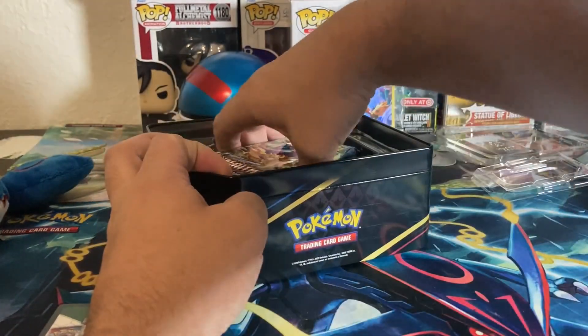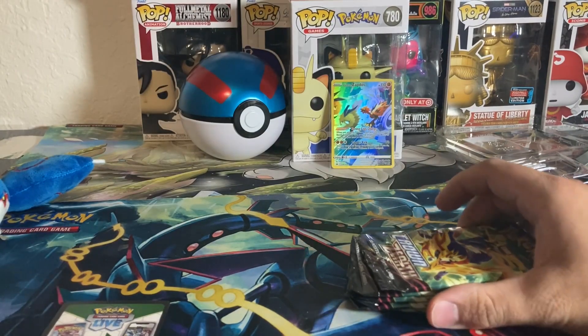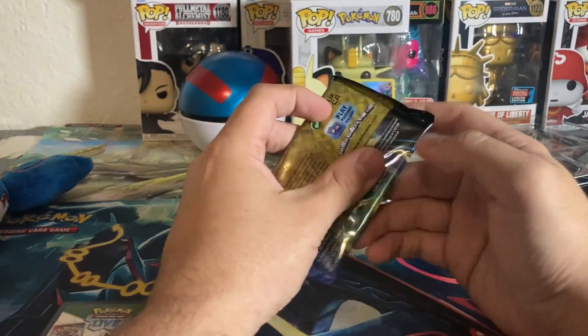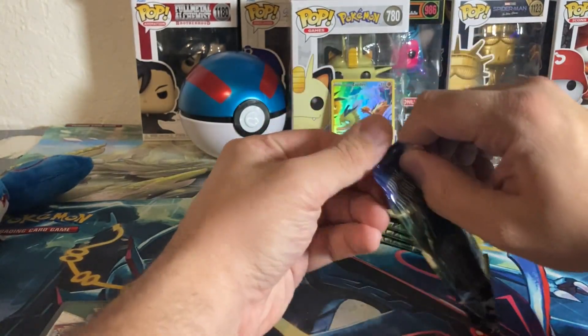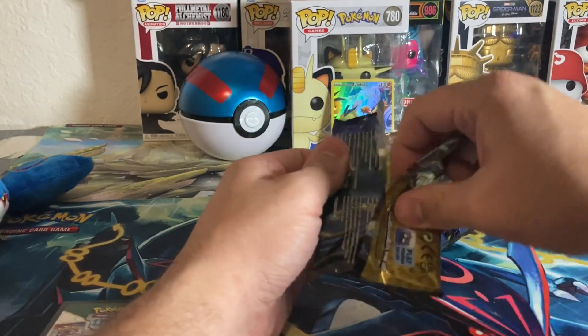The best part is you get that nice promo card and five packs. They did have another tin that came with four packs, but we picked up the one with five packs, so hopefully we get some really good pulls today. Going into the first pack — this is actually the second time I'm opening Crown Zenith; the first time was with the ETV.